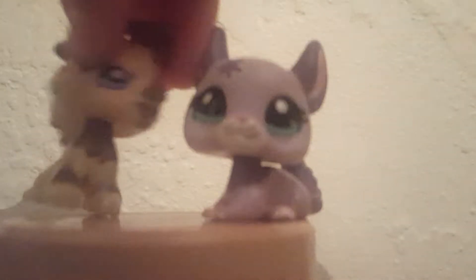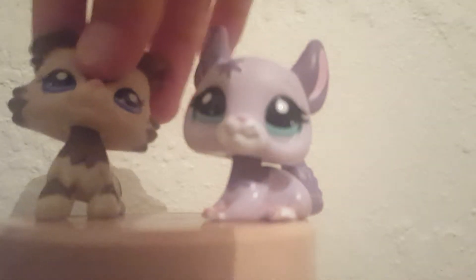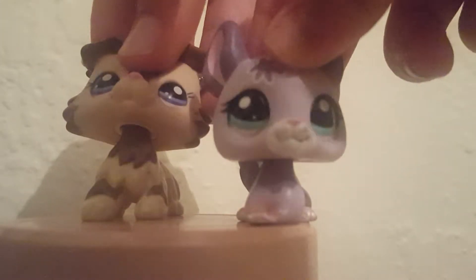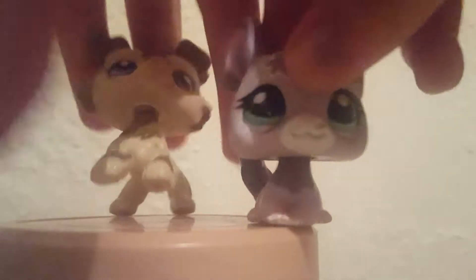Yeah, we were at the flea market and Emma came across a fake one. We're not going to show it yet — a fake one. We bought it purposely to show you what a fake one could look like. There are worse ones out there that have, like, squishy heads and stuff. This one actually looks more real, but we're just going to show you.